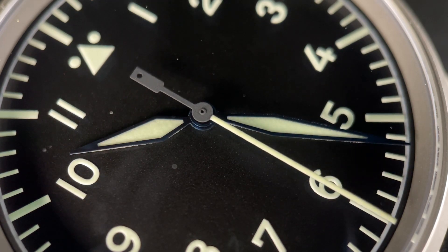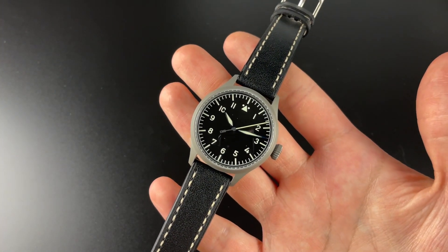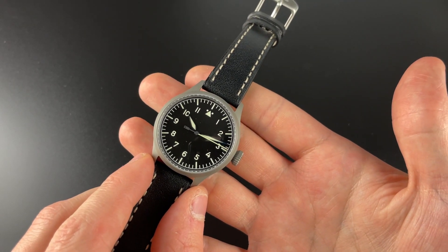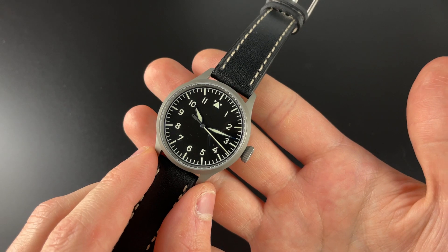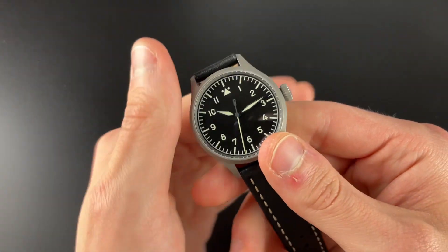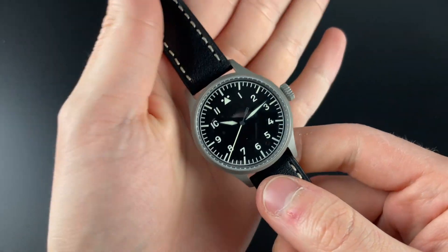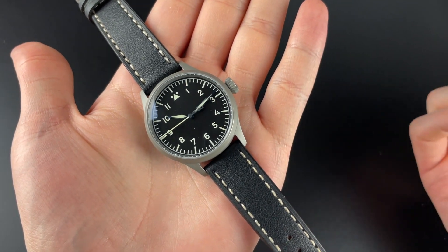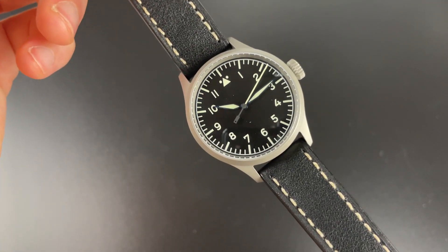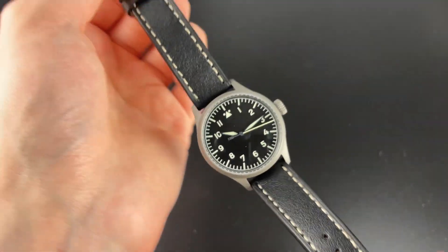I really like that LACO came out with these in different sizes than their usual models — their usual ones are 39, 42, and 45 — whereas here we have 43, 40, and 37. I love having the option for a 37, but I also think 40 millimeter is a great size for a lot of people. You can really see the quality in this compared to the Flieger Basics — this is a huge upgrade from those, and in my opinion it is worth it. If you have a Basic and like it, definitely consider upgrading to something like this.